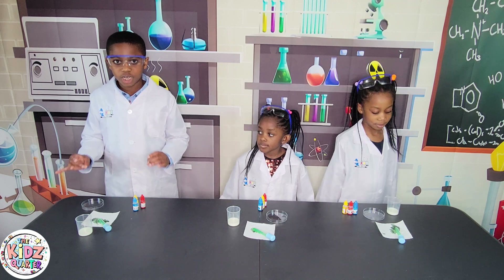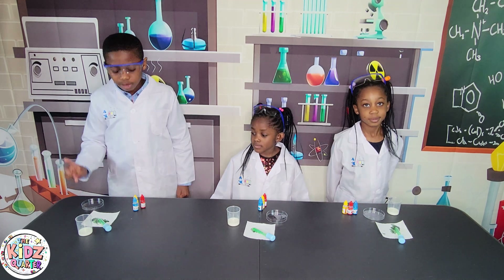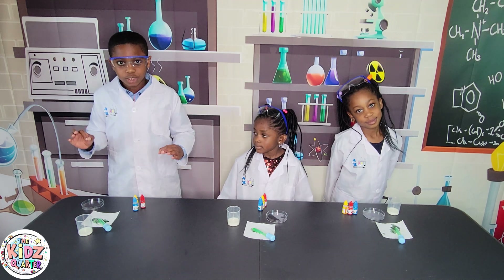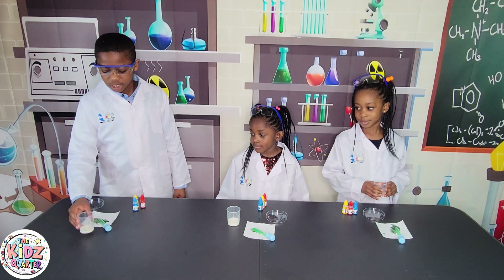Now, because milk is white in color, we won't really see the surface tension breaking. So we're going to add food coloring, and once we do, we're going to see the magic happen. Now let's get onto it!